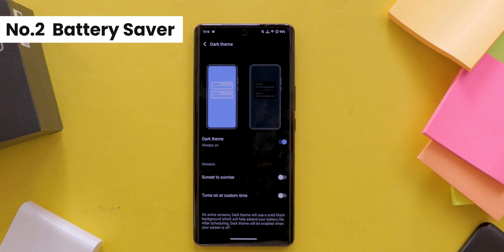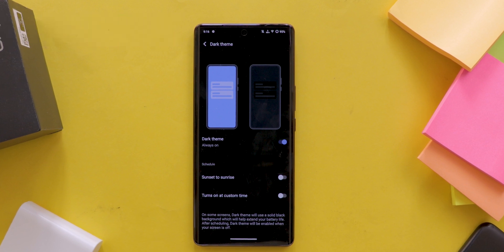Second, Battery Saver — activating dark mode can help extend your battery life, allowing you to use your phone longer without constantly charging.